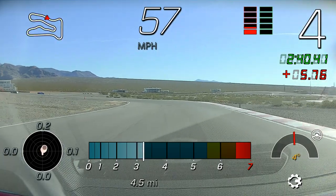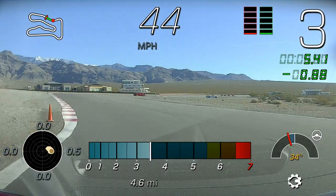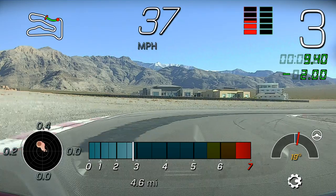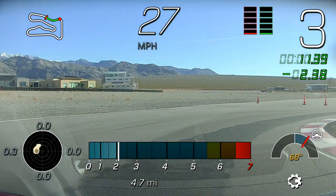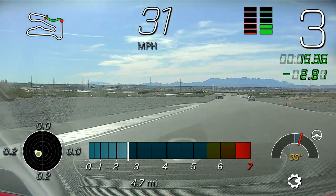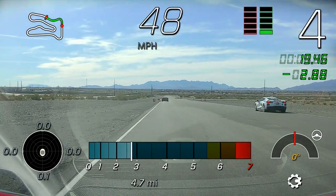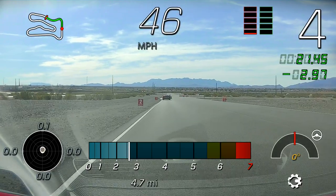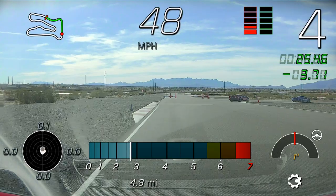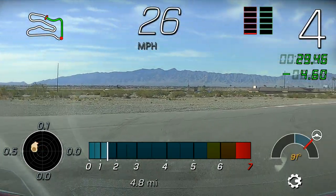Nicely done — going to rotate again. Jacob, pull over to the right; Fernando, come on up; Lewis, come on up as well. Lewis will follow the right car on the left, and Jacob will follow that second red car. On this next free lap I'm going to pick up the pace and shift a little bit — I'm going to test you guys some. That means you'll need a little bit more brake pressure coming into these corners.